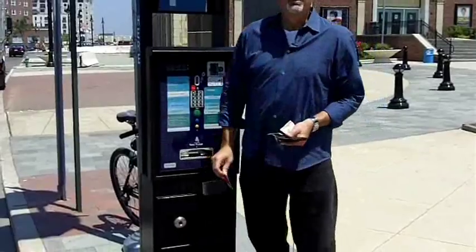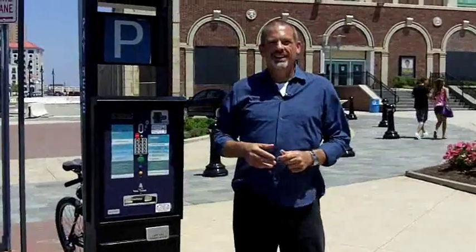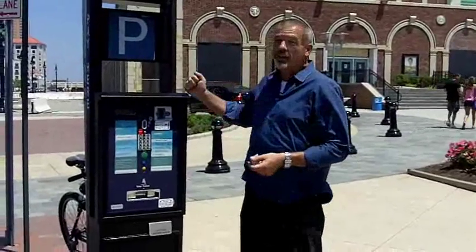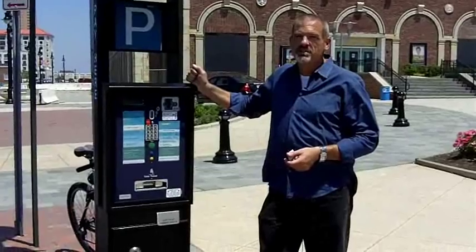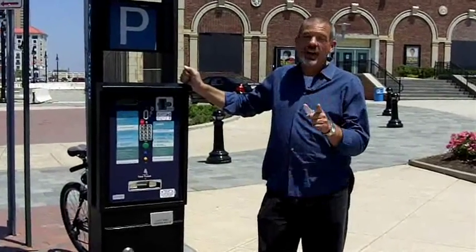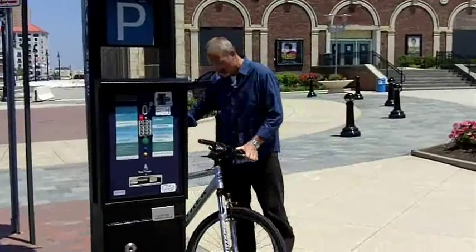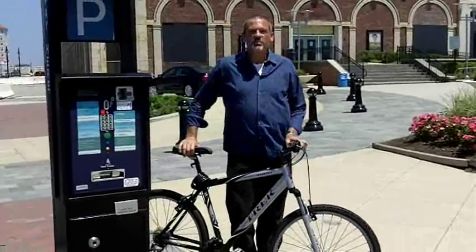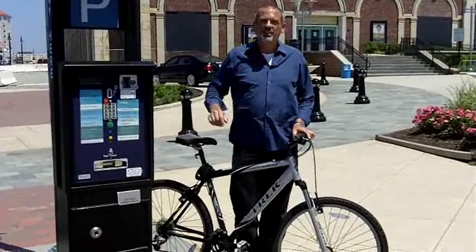There we go — let's print it up. We just got ourselves one more hour. Now, while these things do work and they are a means of getting yourself to the beach, what I would highly suggest — if you can do it — get yourself one of these beach passes and come on down to the Asbury Park Beach. You're going to love it.